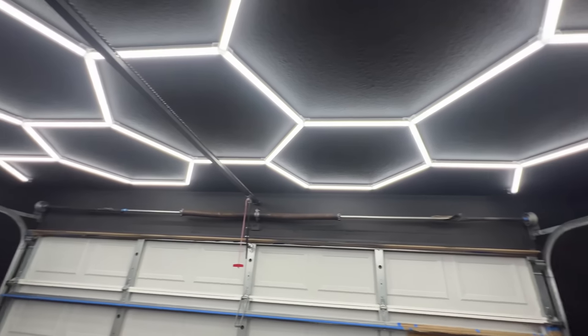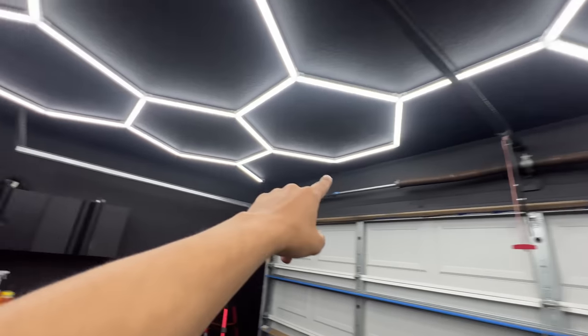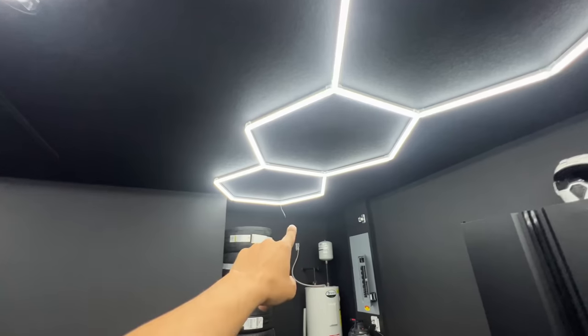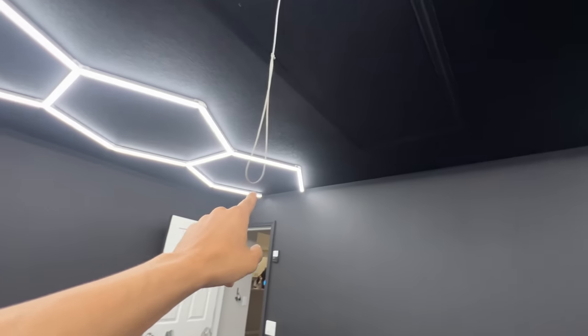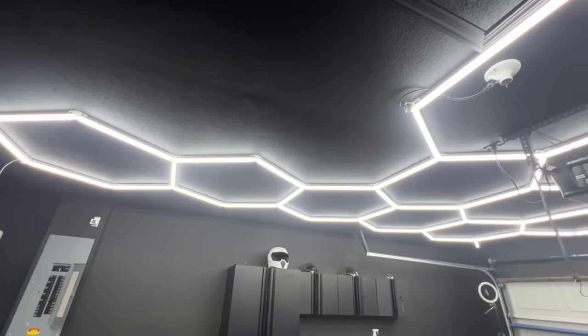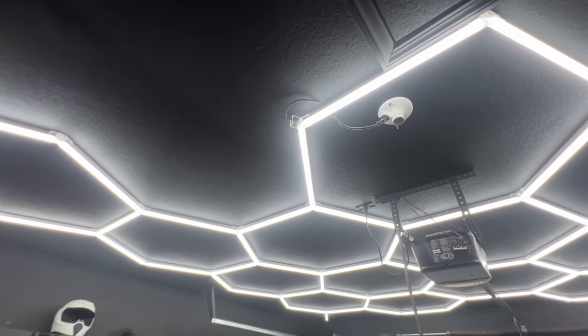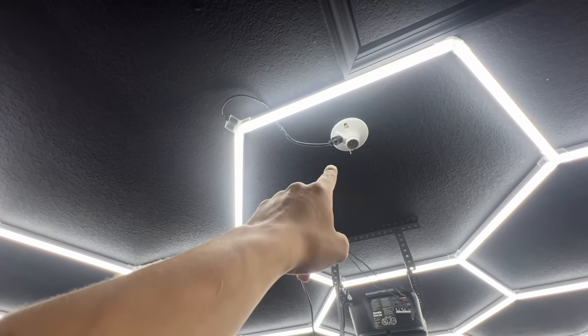I ended up using another hexagon unit here, another one there, and brought some this way and the same for the other side. I used almost everything — I have one more light bar left that I'll use as a spare. For wiring, I butt-spliced into an extension cord.